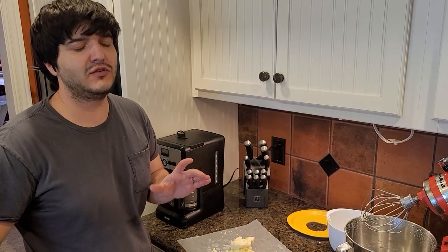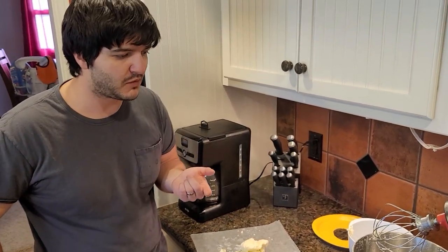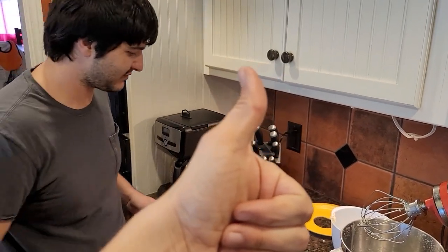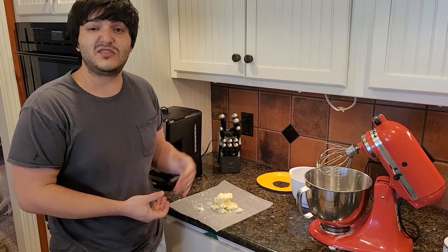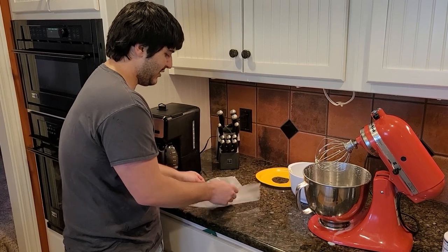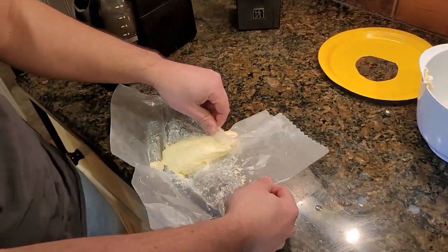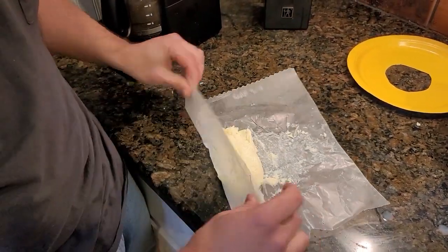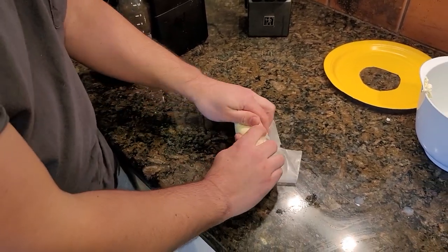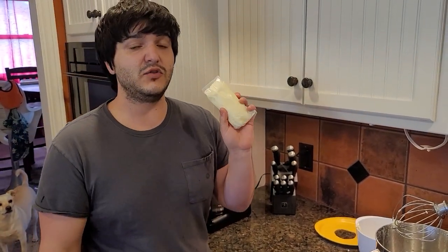As any good chef knows, you have to sample your product before you give it out. Let's give this a little try. Tastes like butter! Now for the last step — storage. You can just take some wax paper and clump it up into a little ball, roll it into a log like the butter from the store comes in, then wrap it on up. This should keep in the fridge for a week or so if you don't do the ice bath.